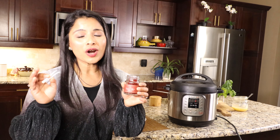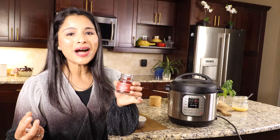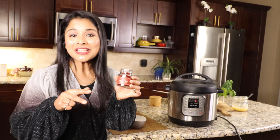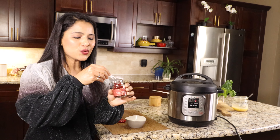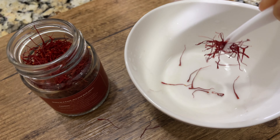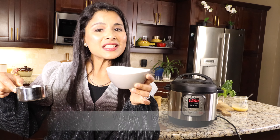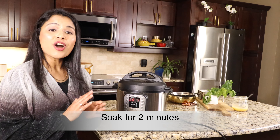While the chicken is pressure cooking, let's prepare the saffron. Saffron is one of the key ingredients in biryani — it greatly enhances the aroma and taste, so please don't skip it. We only need about 10 strands. Add two tablespoon water or milk and let this soak for two minutes.